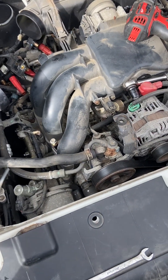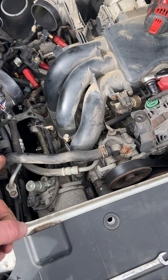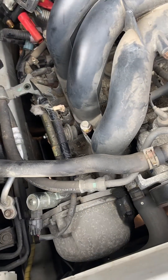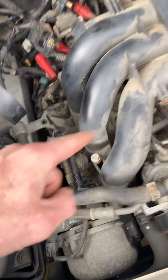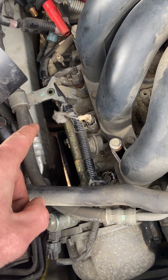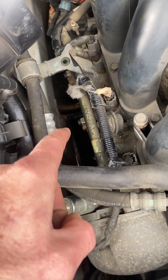Good morning. Quick video on valve cover gaskets on the V6 Subaru engine. The valve cover gaskets are on the side right here and over there. The passenger side was leaking, and if you lay underneath you can see where it's coming from.